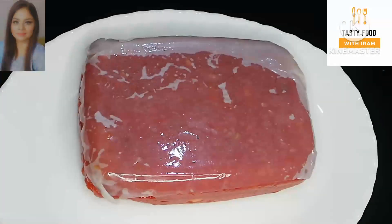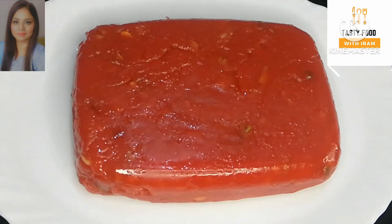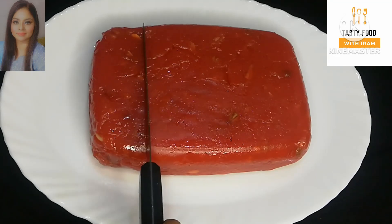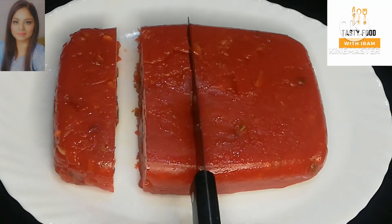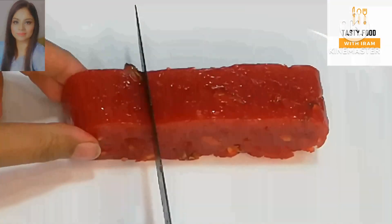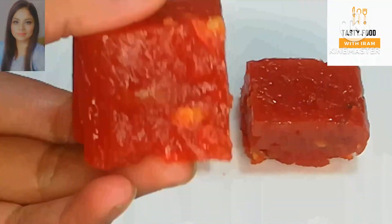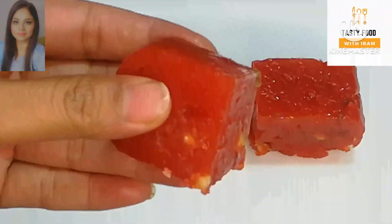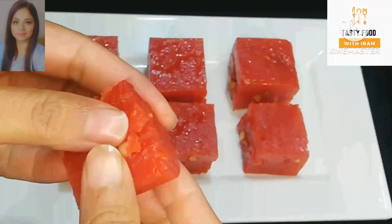Look, friends — the gajar sweet is ready. See how lovely it looks. Now I will cut it into pieces. You can cut it into any shape you like. See how spongy and soft it is. It is very delicious. You can store it for up to 1 month.